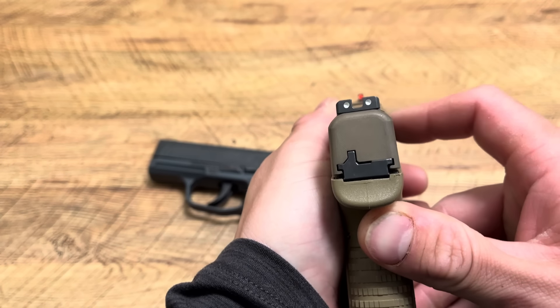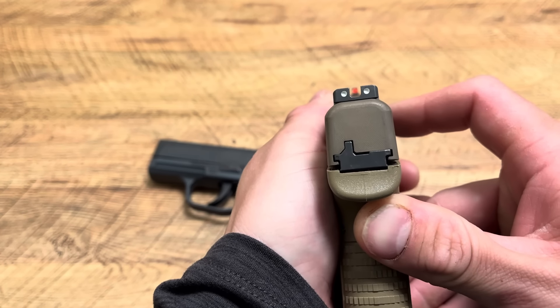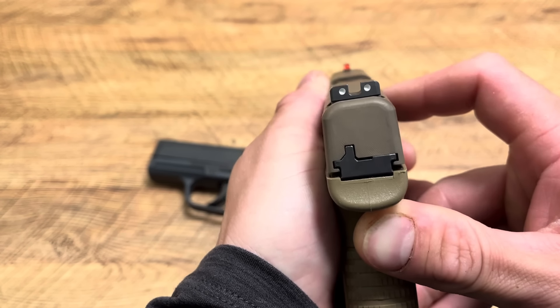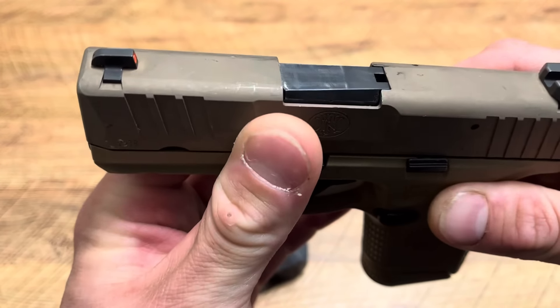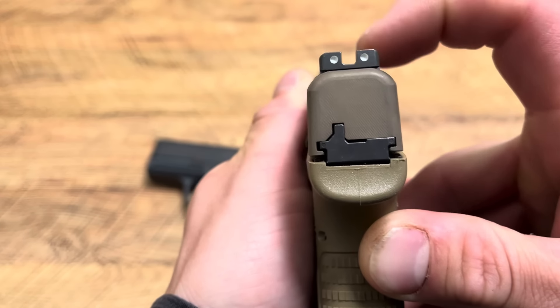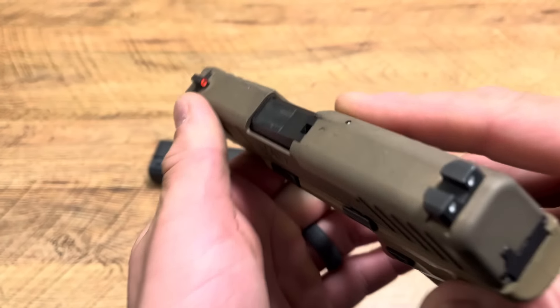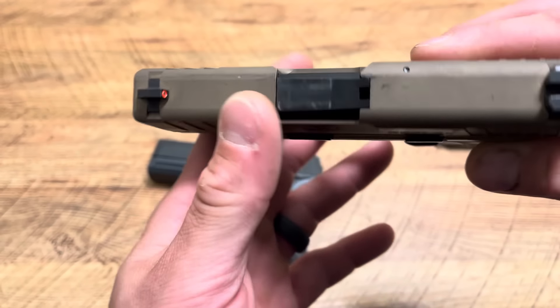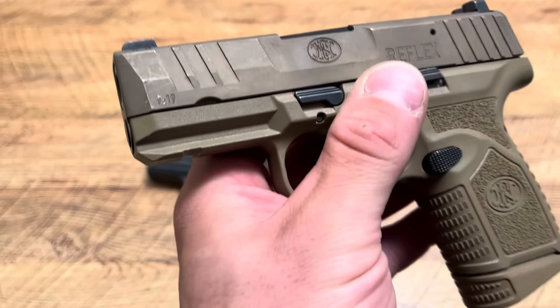FN Reflex things I like: the sights. I love these sights — three-dot tritium sights. The rear is not tritium but has white outlines, which can sometimes be easier to see than full tritium. I like the white dot rear sights with the rounded-off square notch, and then you have that orange outline front with the tritium front sight.